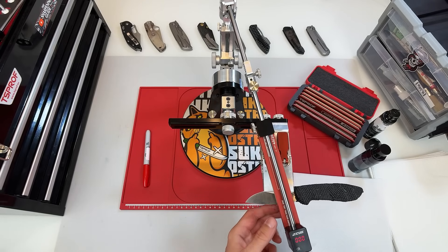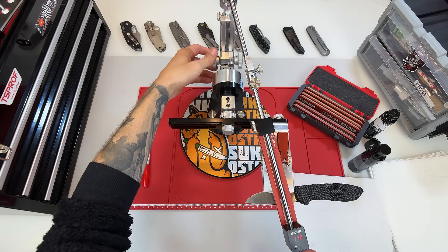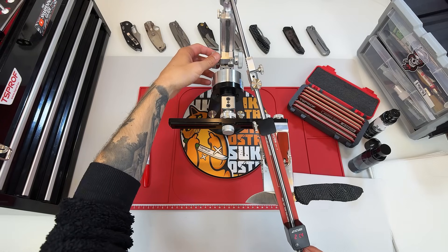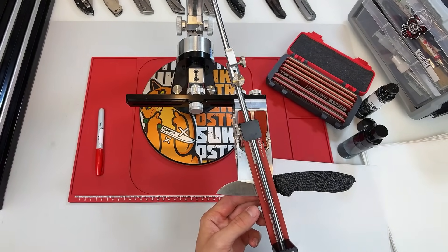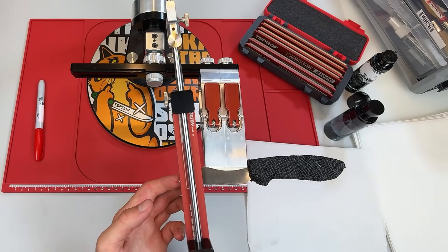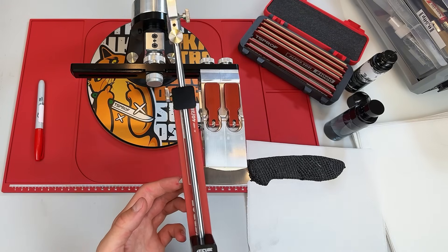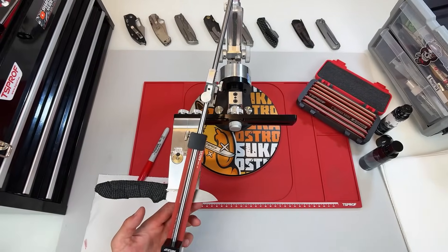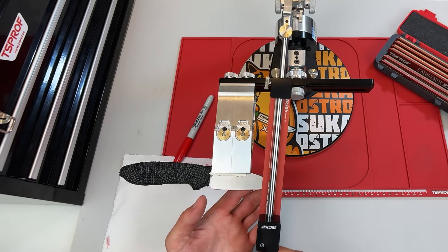I've already marked the edge with a red marker, and now we're going to use the 360 grit stone to dial in our sharpening angle. I'd say we're probably somewhere between 21 and 22 degrees on this knife. It's always best to do this step with the stone you plan to finish with, or even with a slightly finer one, but never with anything too coarse. If you start too shallow with a rough stone, you'll end up creating deep scratches that you won't be able to remove later on. The angle looks pretty good — material is being removed evenly across the edge, and after checking both sides, I'd say we're ready to start sharpening.